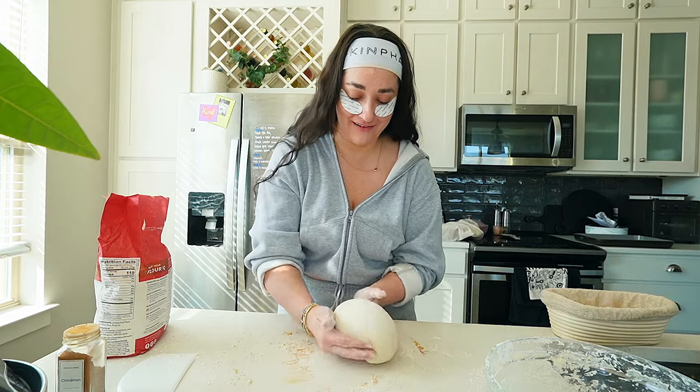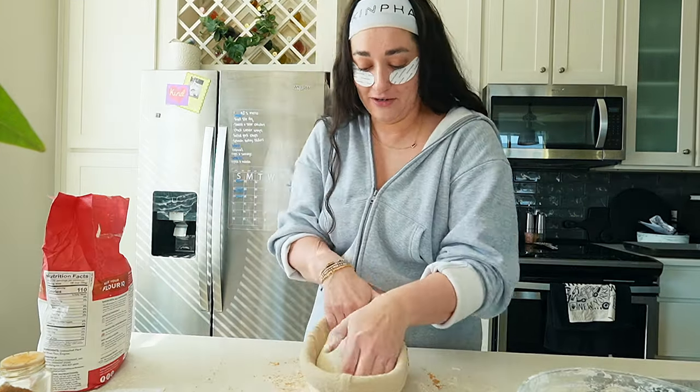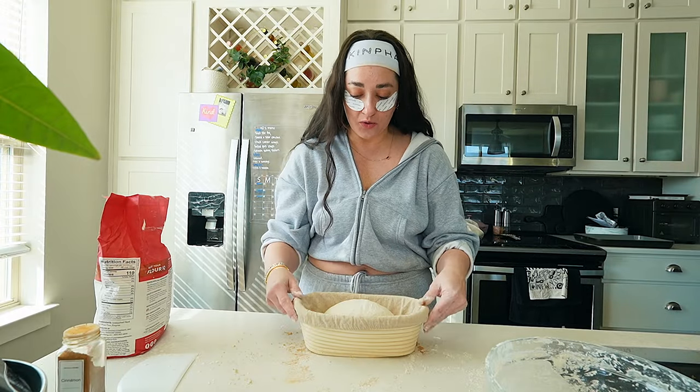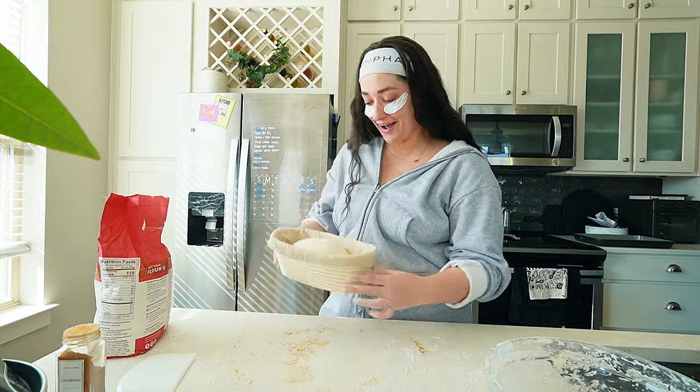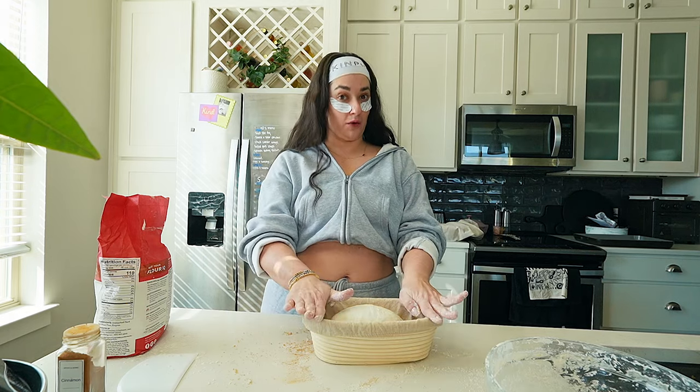We're going to put her in this one. She's an angel. She's so cute — me and my sourdough. I'm going to let her sit for two hours just like this.